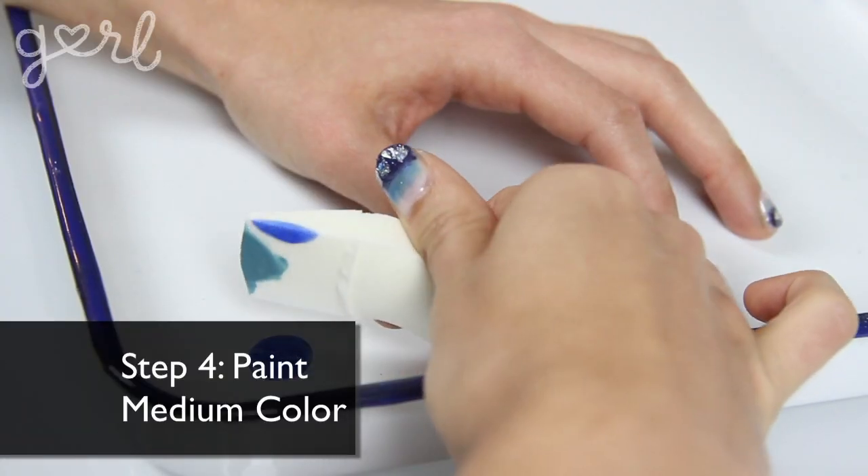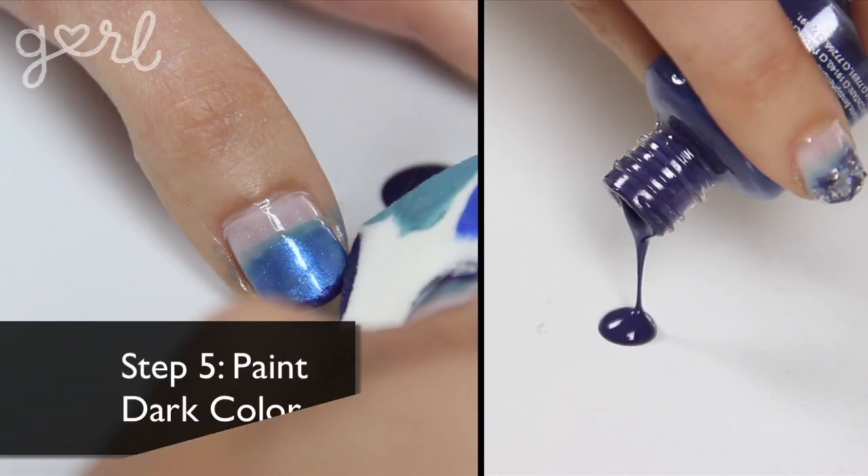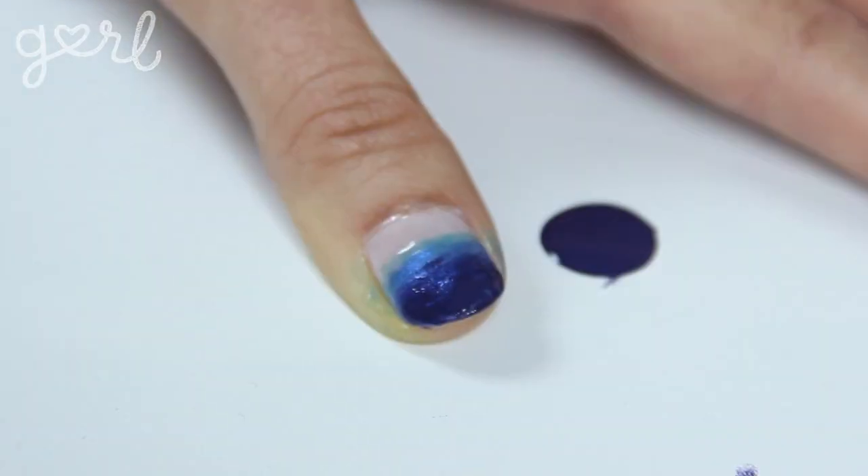Step four: using a different part of your sponge, repeat the process with your medium color. Finish off the gradient with your darkest color. This definitely should be applied minimally so as not to overwhelm the lighter colors. Make sure to start with a tiny amount and work your way in from there.